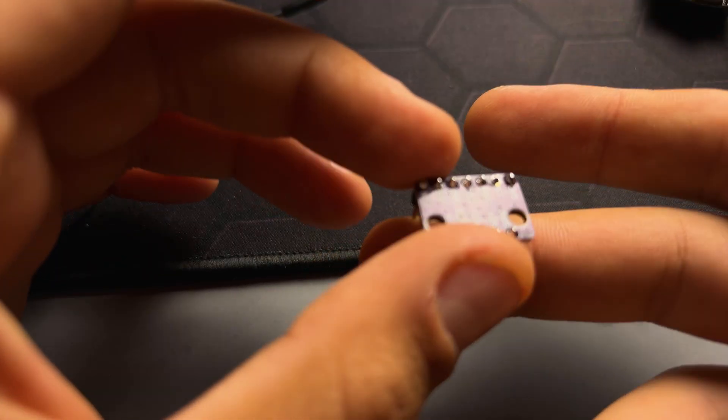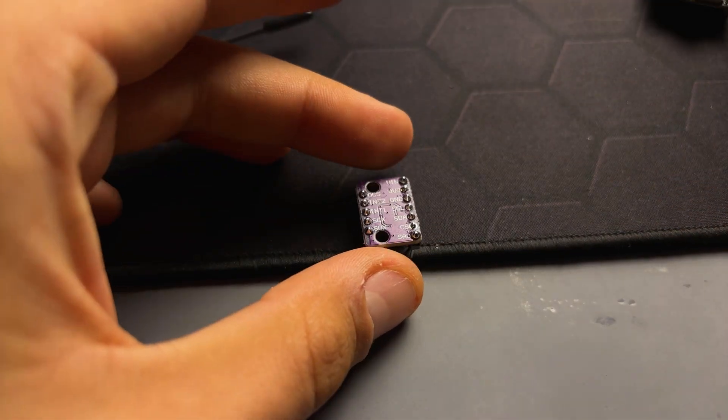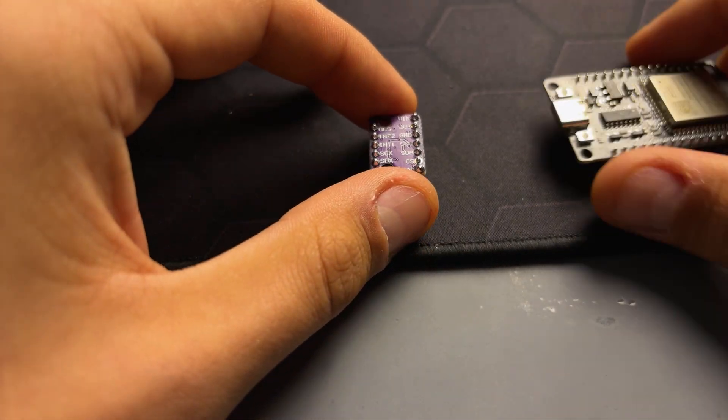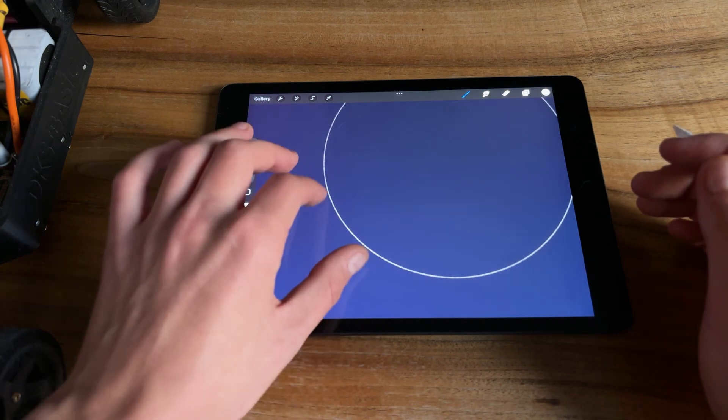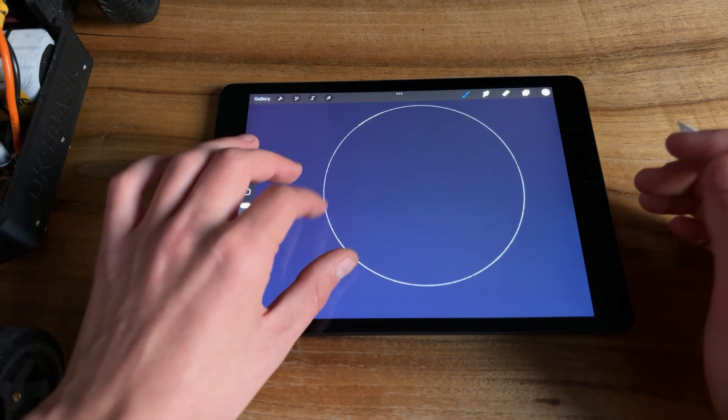I chose the BMI160 gyro and started searching the internet, hoping to find some solutions or at least an explanation of how to build the assistant. Putting aside all technical details, the assistant works pretty simply.